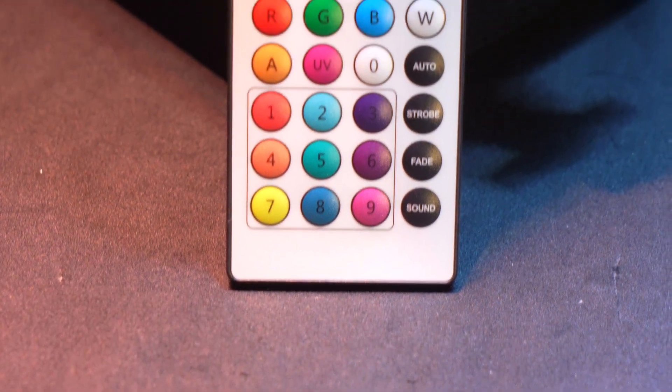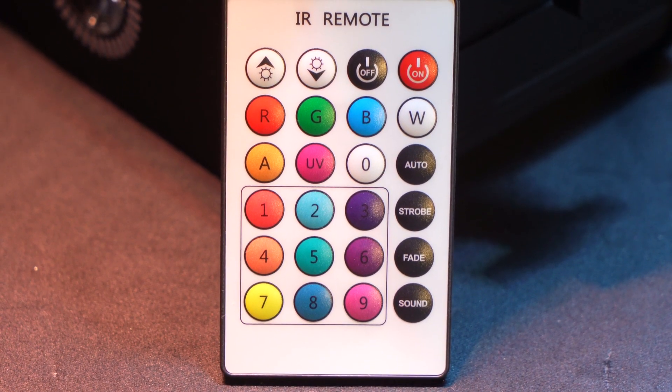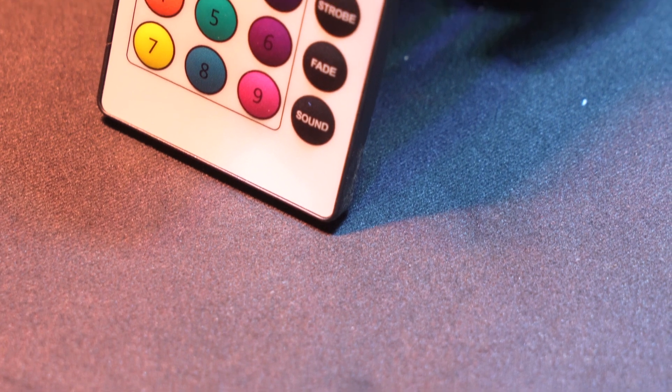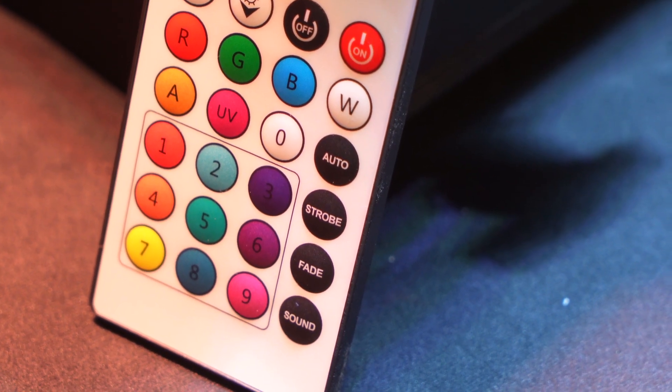Next we have the buttons that we can use to set our lights to different colors like red, green, blue, white, amber, or ultraviolet. We also have different combinations of colors available.